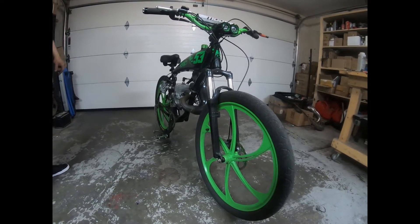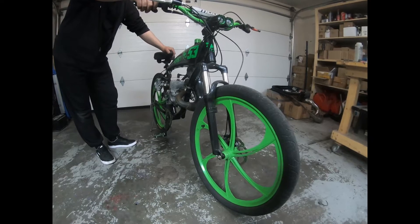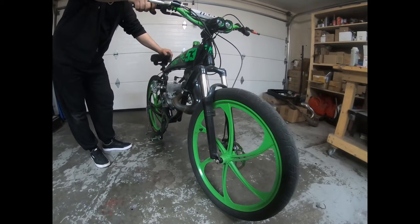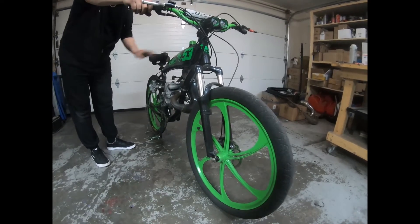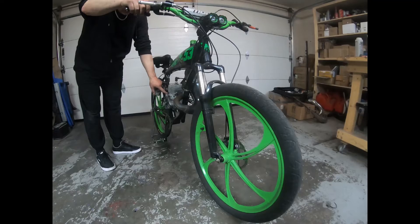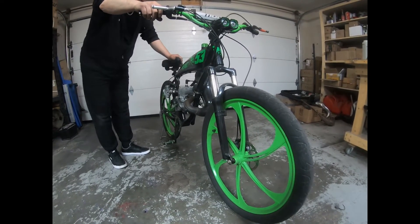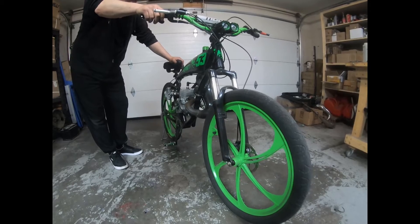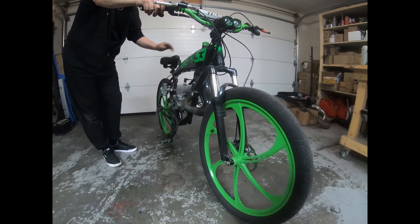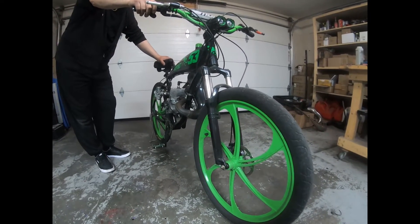Hey everyone, welcome back to DLH Performance. A little update on the Stihl 070 62mm that I converted into reed, put the SAF super clutch onto it — the new CNC version with 800 lb springs. We're running a VM24 on it, and I'm just going to give you a little test of what it sounds like fired up.